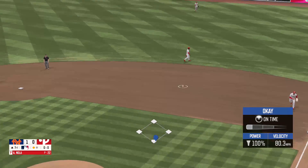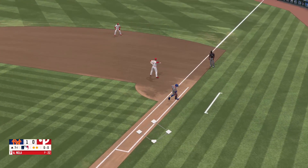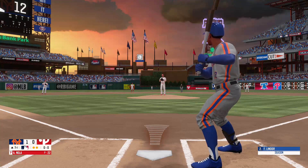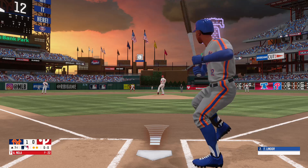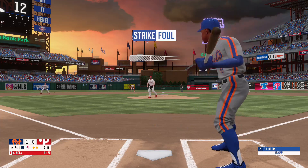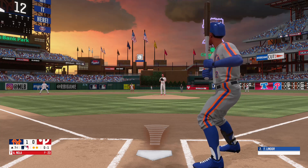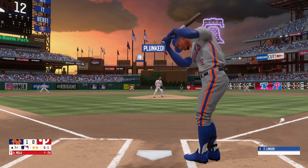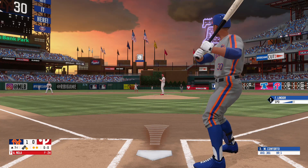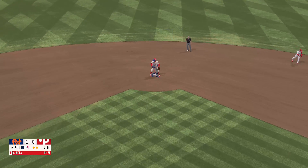On the ground for the second baseman — Segura throws over to first. Down the third baseline and foul, no balls, one strike. Inside — that gets him, he'll take first. He takes off at first, the pitch is inside, fires over to second.